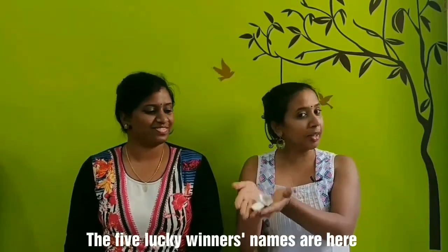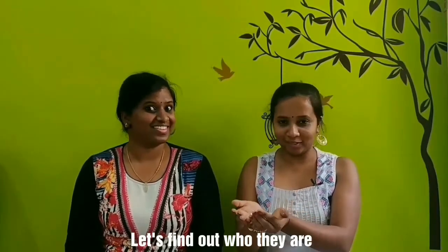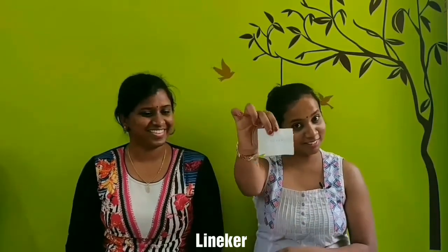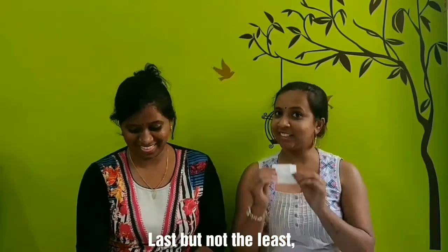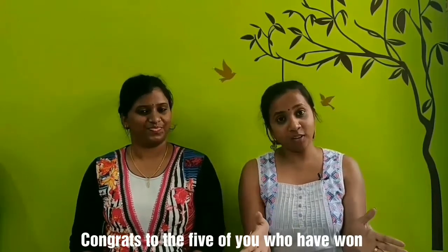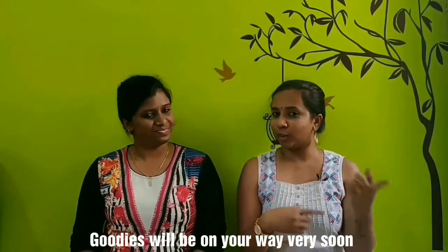There are 5 lucky winners. The winners are: Linneker, Susan, Trini, Priyanka, and last but not least, Fanya. Congrats to the 5 of you who have won — goodies will be on your way very soon.